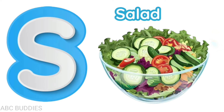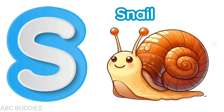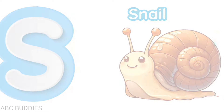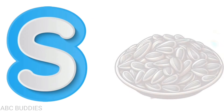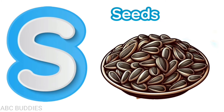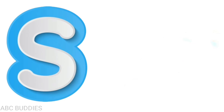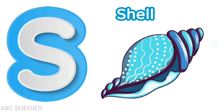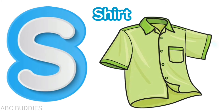S is for salad, s-a-l-a-d, salad. S is for snail, s-n-a-i-l, snail. S is for spider, s-p-i-d-e-r, spider. S is for seeds, s-e-e-d-s, seeds. S is for shell, s-h-e-l-l, shell. S is for shirt, s-h-i-r-t, shirt.